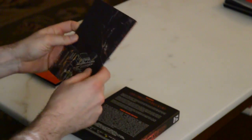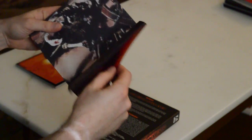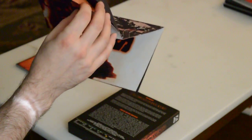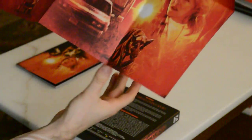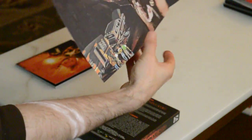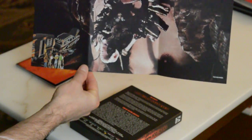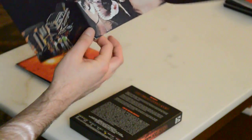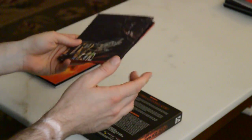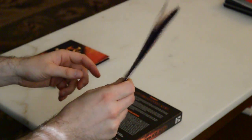And then we have a fold-out poster, two-sided. The first side is the same thing as the Blu-ray box, and then this is the original artwork — so that's pretty cool. It's always a bit of a bummer when you have these nice posters that are folded up so many times and you get all those creases. Not like I expect them to ship it in a roll, but that would be nice.